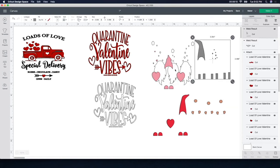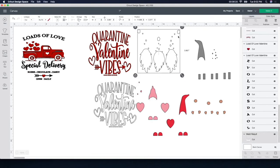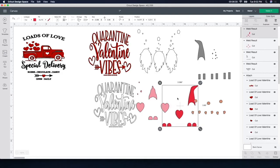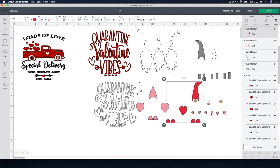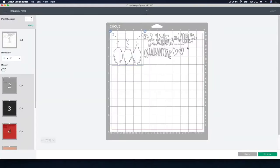It looks a little different than the one we were just looking at because the pieces are behind each other — there are many different pieces here. This is what I'm talking about: I put all the colors together — all the whites together, all the grays, all the pink — so when it cuts out, instead of cutting out little hearts and little pieces here and there, it's going to cut it all out as one whole piece. So when I go to put it on my towel, it's going to be much easier rather than me trying to figure out where to place each piece. I'm going to click Make It and show you what it looks like.